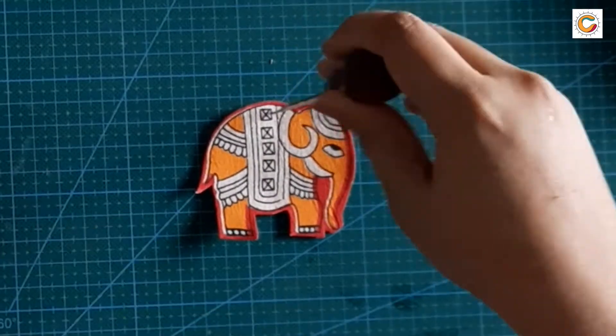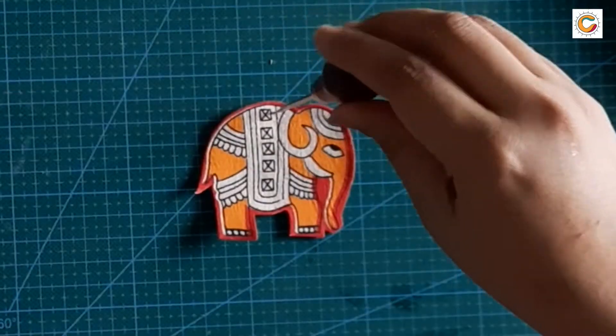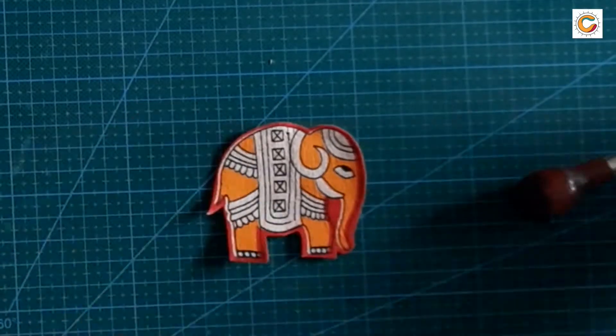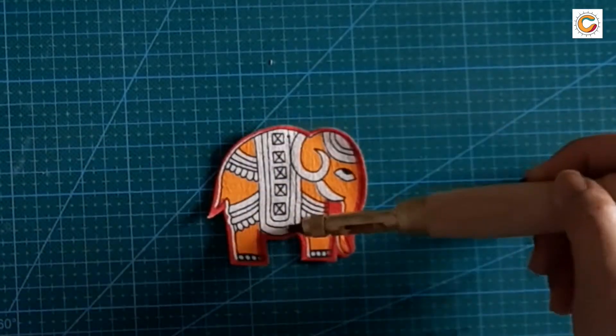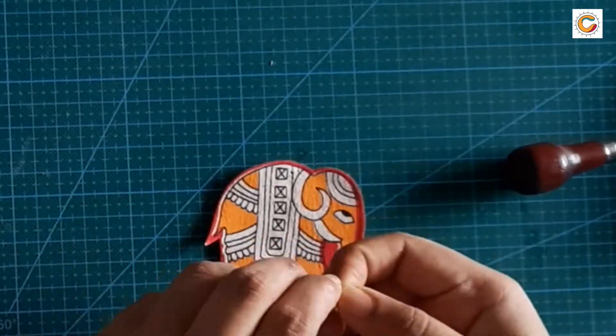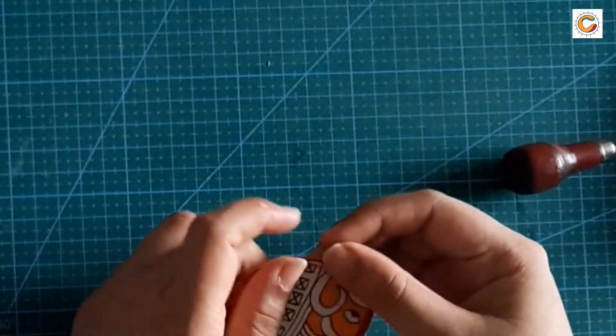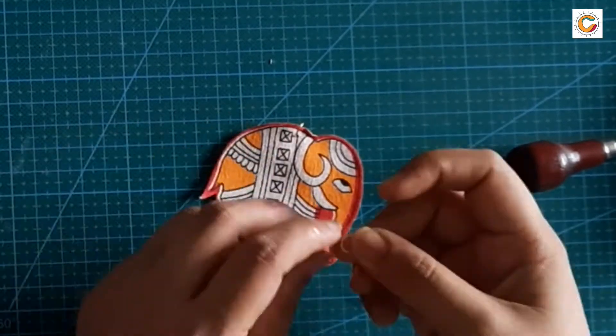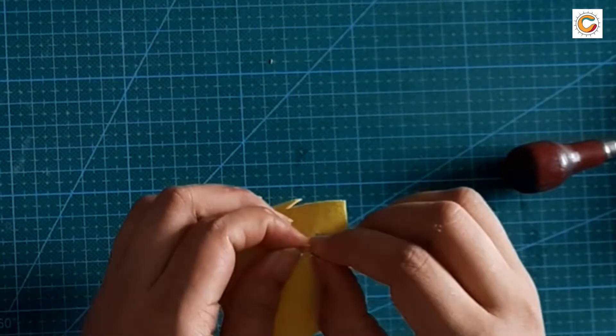You can use a pokey tool or a safety pin to make holes, or there are various tools available in the market that use a spring mechanism to make holes. Now we're going to insert the jewelry making ring at the top and bottom. Make sure you have enough space for the ring to move around.